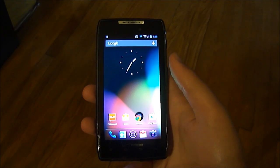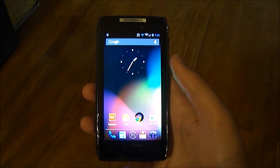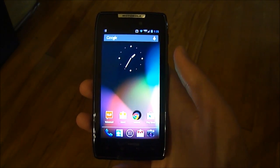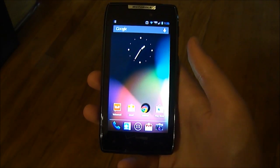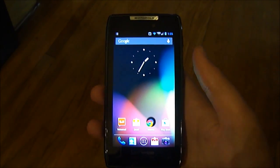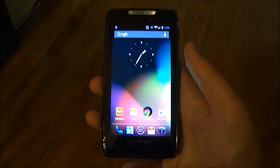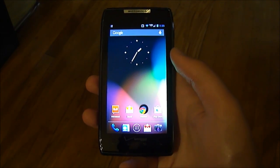Hey everybody, what's going on? Nick here from DroidDog, and today we're going to be doing a review of Nova Launcher for Android. Nova Launcher is a home screen replacement launcher for devices with Android 4.0 Ice Cream Sandwich or higher, so if you're on Android 2.3 or below you can't get Nova Launcher. It basically looks like stock Android and you can do a little bit of customization but it'll still remain fairly stock looking.